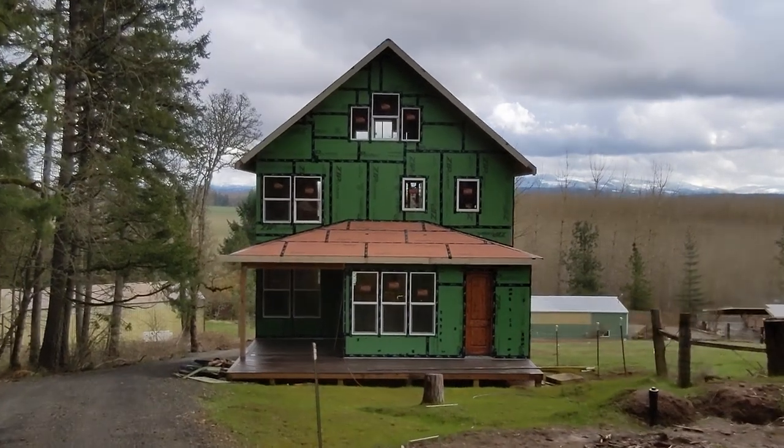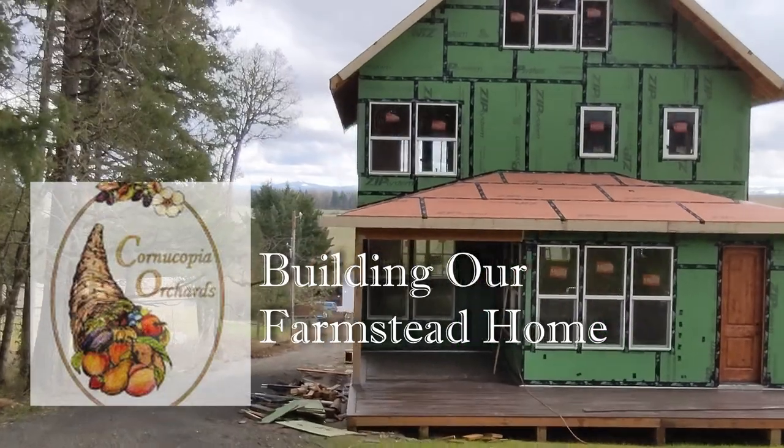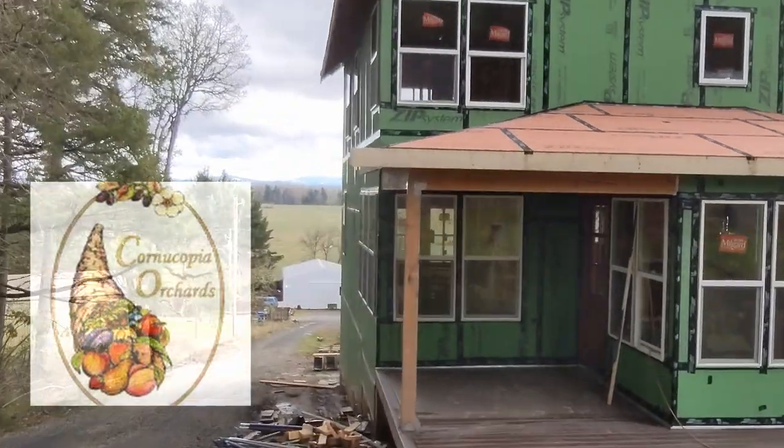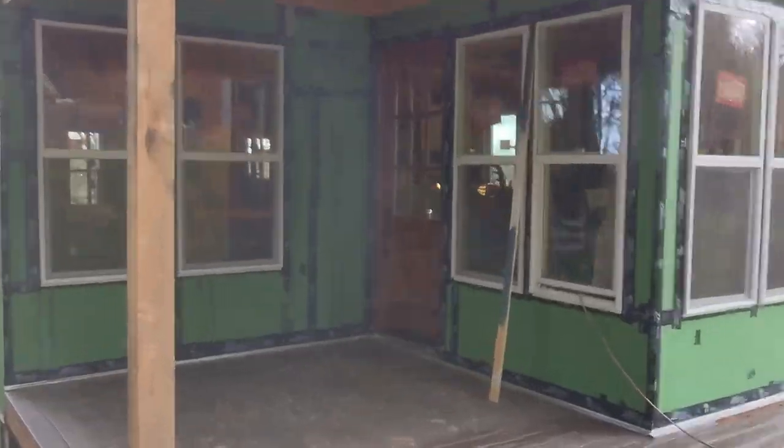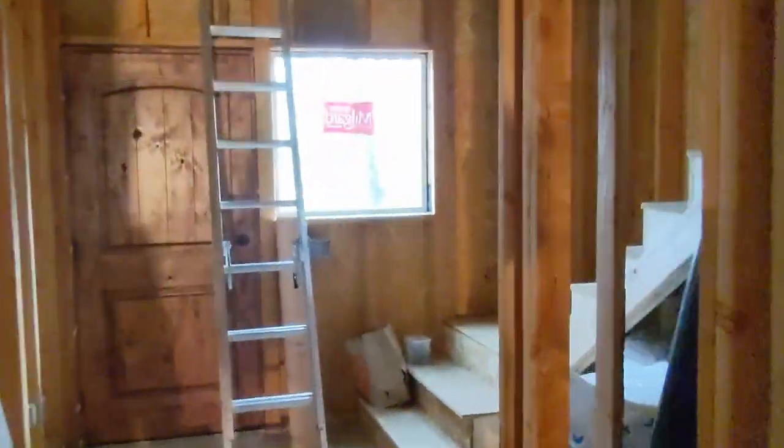Hi, I'm Jeremy. Welcome to our farm, Cornucopia Orchards. Join me today. We'll be working on our Pacific Northwest farmhouse, doing some electrical, some plumbing, and then we're going to work on restoring our old trailer to sell.